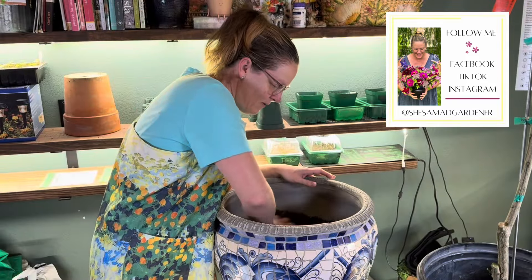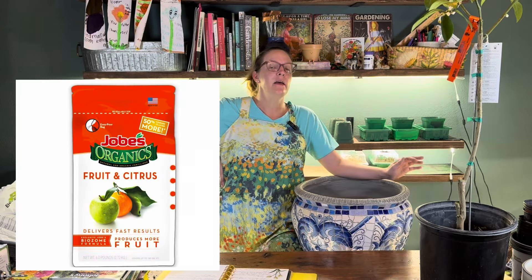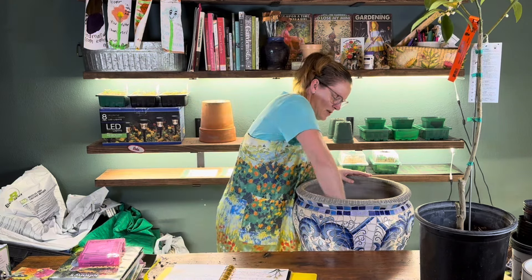I've got it about halfway filled up with soil, so let's talk fertilizer. You can purchase a specific citrus fertilizer — Citrus Tone, Dr. Earth has one, there are lots of different varieties specific to citrus. Since I only have one citrus plant, I did a little research and it turns out Plant Tone works in a pinch. Plant Tone has a lot of what the citrus plant needs, so it will definitely work. I'm going to add some of this to the soil and mix it into this layer.